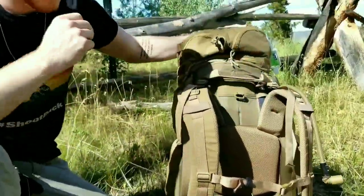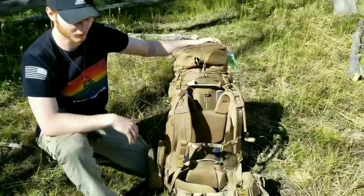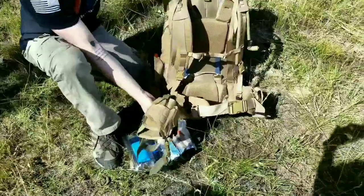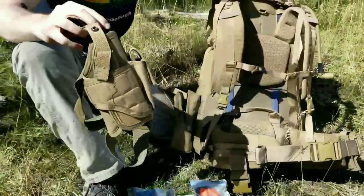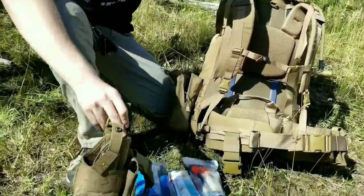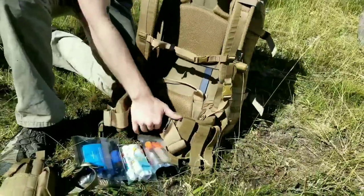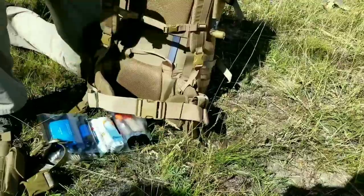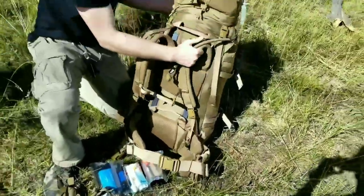One thing with this bag is there is no real way to run a battle belt with it, so what I've done is connected a drop leg holster to it - and this can be unattached. I'm not a big fan of drop leg holsters, but this is really the only option I have. On the other side we have a few magazine pouches and I have it set up to fit my Walther PPQ. That's pretty much it for the outside.